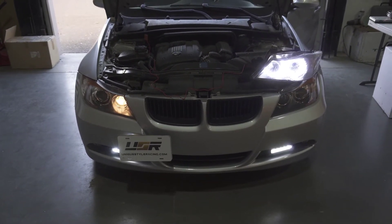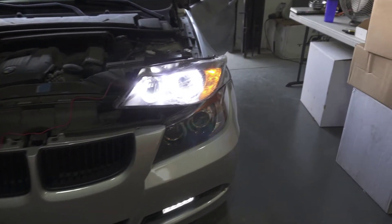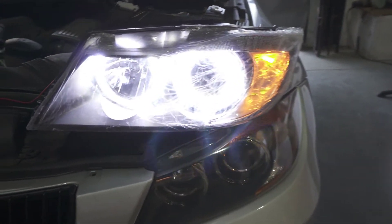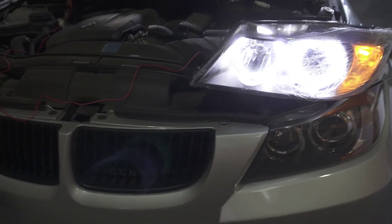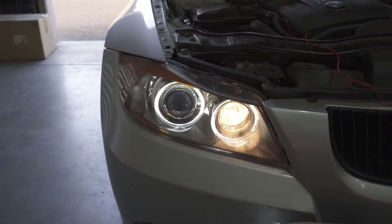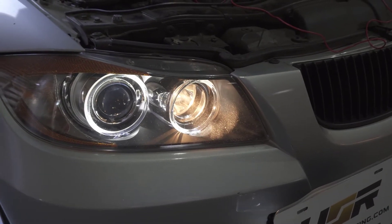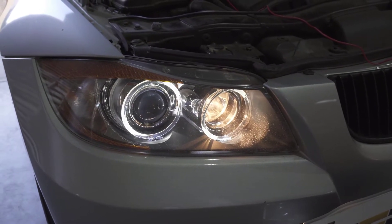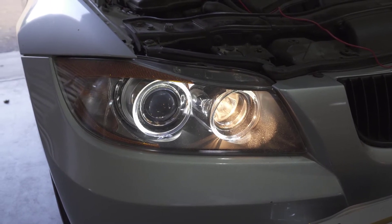Alright, turn on parking lights! So, parking lights. This stock — the customer on this one has changed the halogen angel eyes to the aftermarket LEDs, and it's still using the daytime running lights as a halogen bulb.